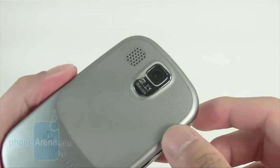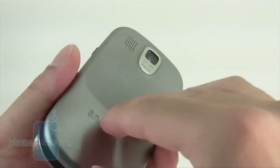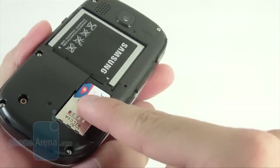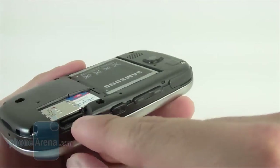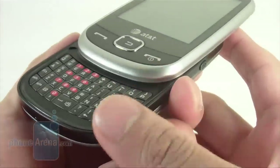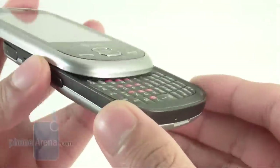When you turn it over to the back, you have the 2 megapixel camera with the speakerphone. When you remove the back cover, it gives you access to the battery, the SIM card slot, and the sliding mechanism for the micro SD card slot. We definitely like the opening and closing mechanism of the phone — it has a really snappy feel to it.